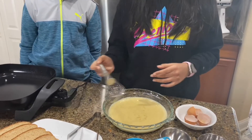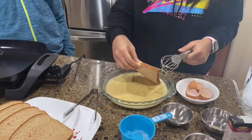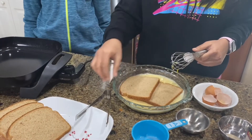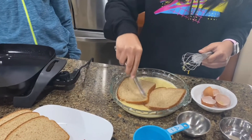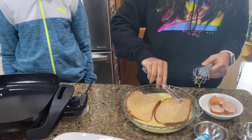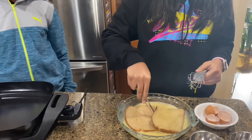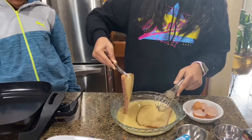Now we're going to take our bread and put the slices in the mixture. We're just going to let it soak for a little bit on each side — there's one side, and we'll flip it for the other side. You want to make sure it's nice and evenly coated so that you get an even taste throughout.